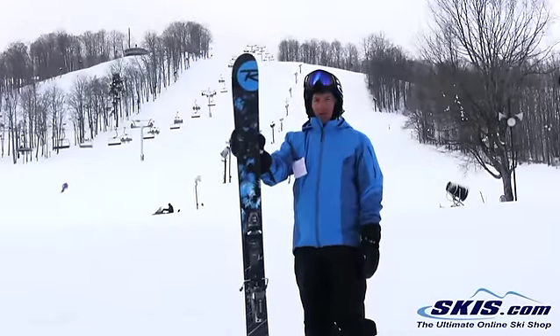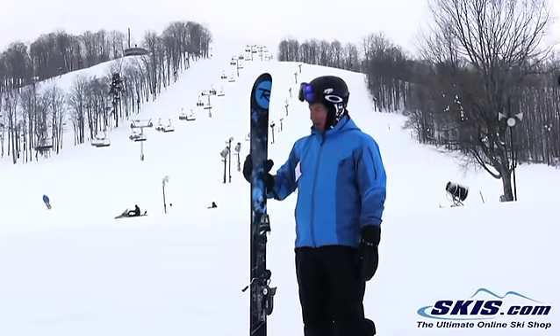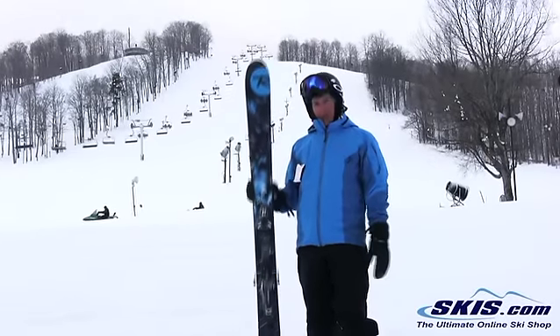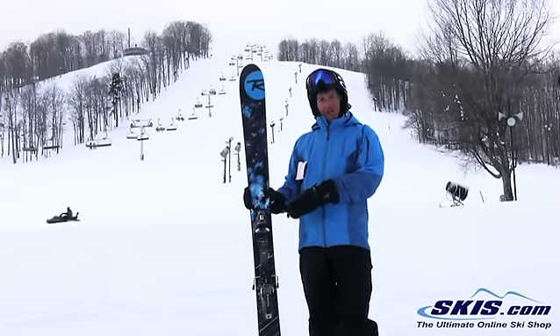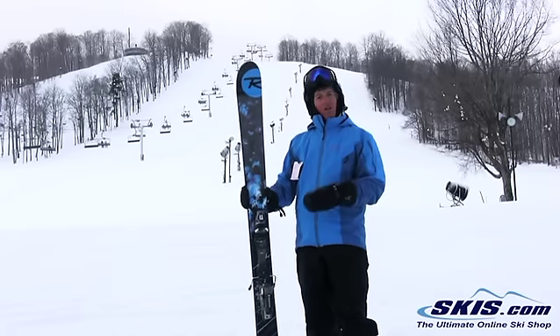Ready? Trey here with Rossignol's Sickle — a new ski from them. It has their U-Rocker. I just got off their little brother and I couldn't believe that I could turn this almost as easy as that, the smaller waisted one.